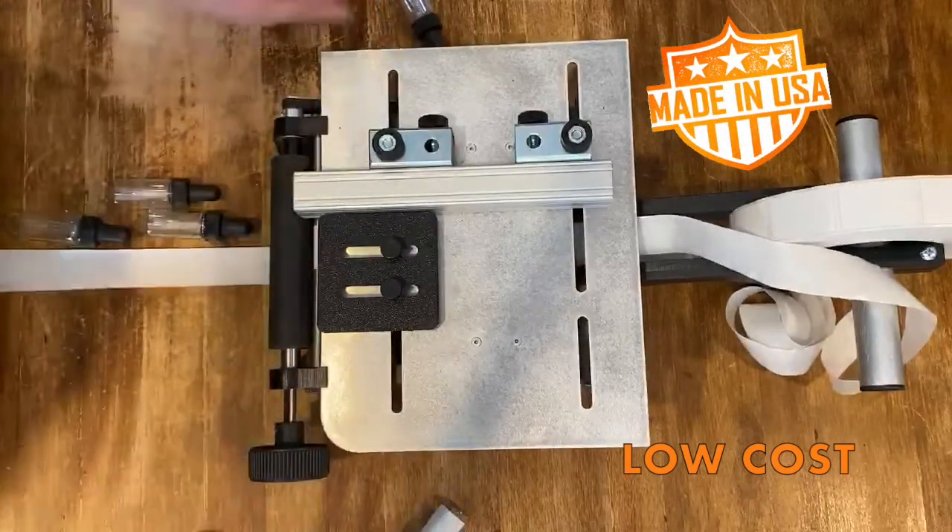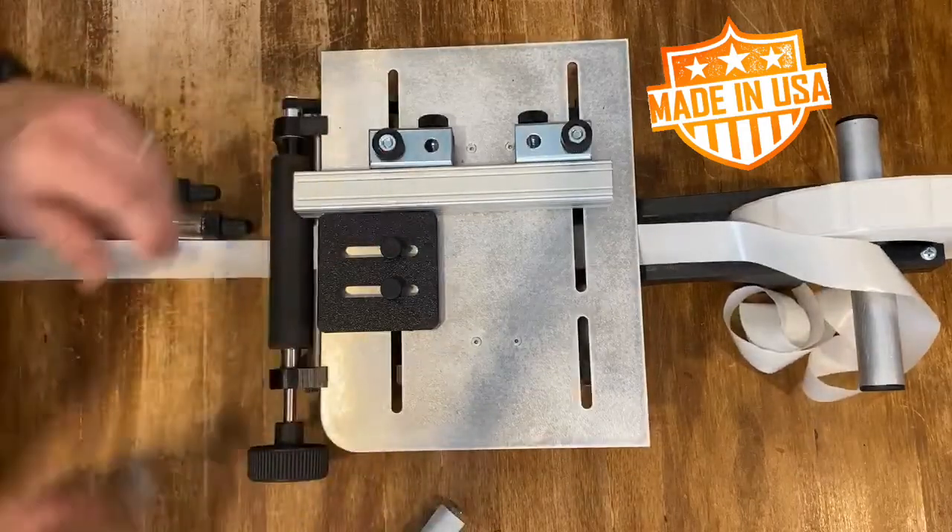All of our labeling machines are made by us, in the USA, and come with a 100% money-back guarantee.